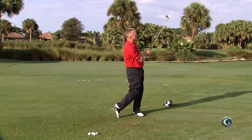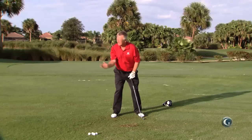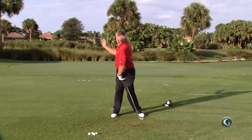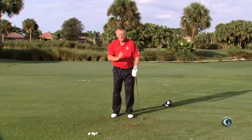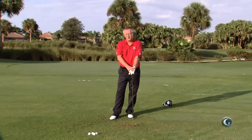It doesn't matter if it comes out in the follow through, but if you can have that turn and a feeling that the right upper arm does not lift away from the side, you'll fix your takeaway and the moment you do that you're certainly going to play better. That's a promise.